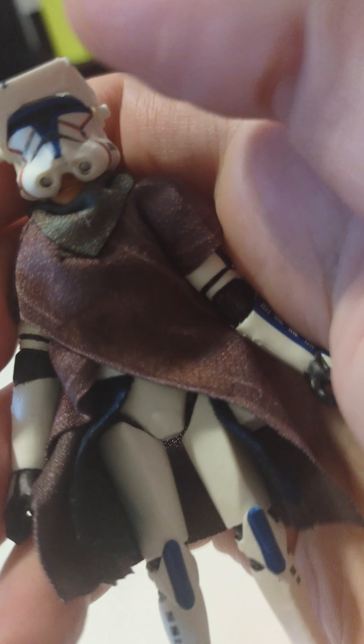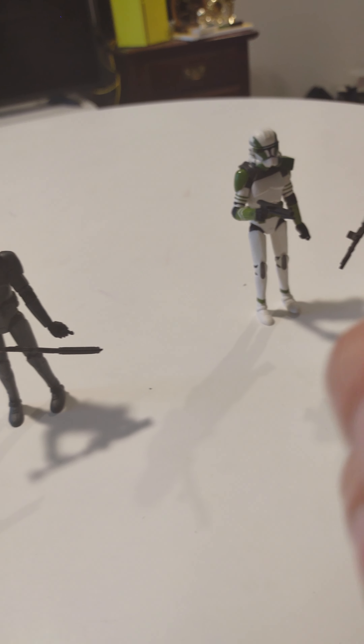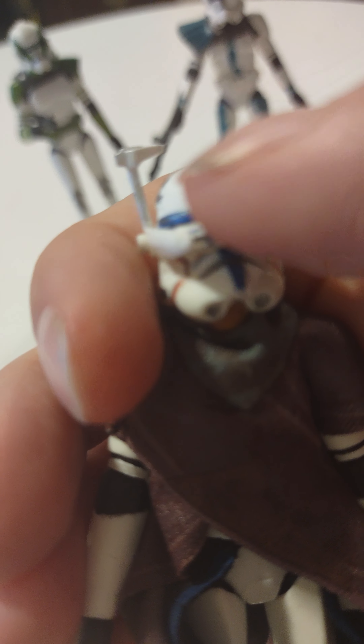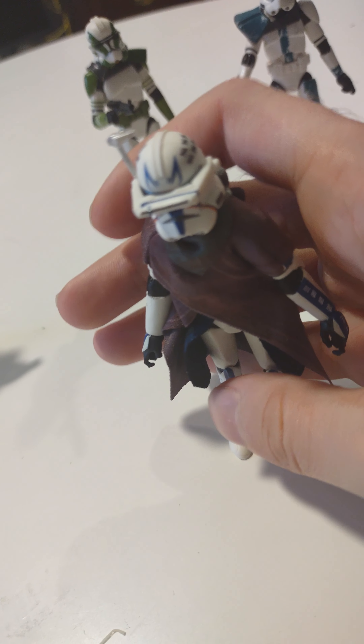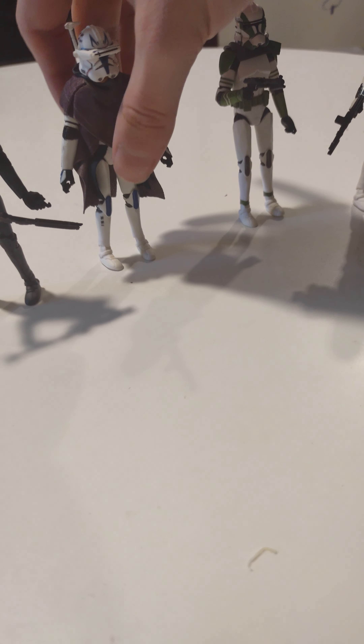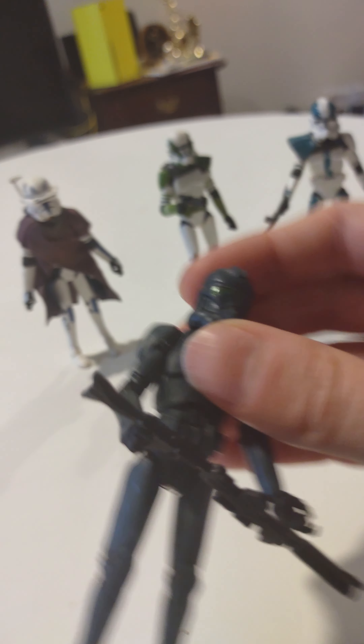This is Rex. Don't know why he had red on his face - that's on my hands, but my hands aren't bleeding so I don't know why he had red on his face. He has this little visor, which is pretty freaking cool.